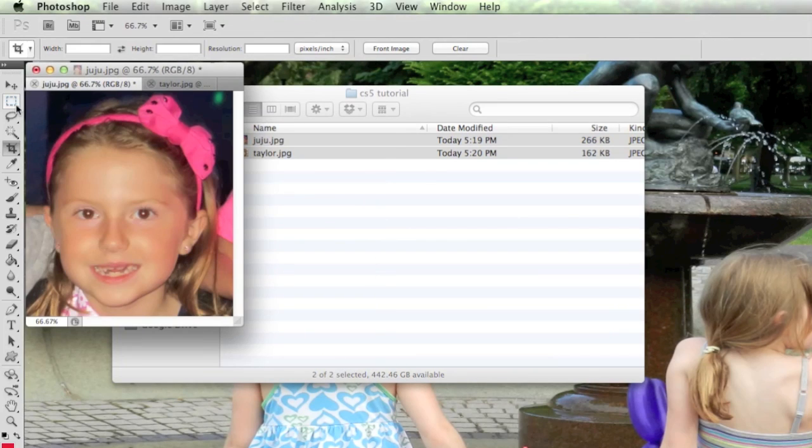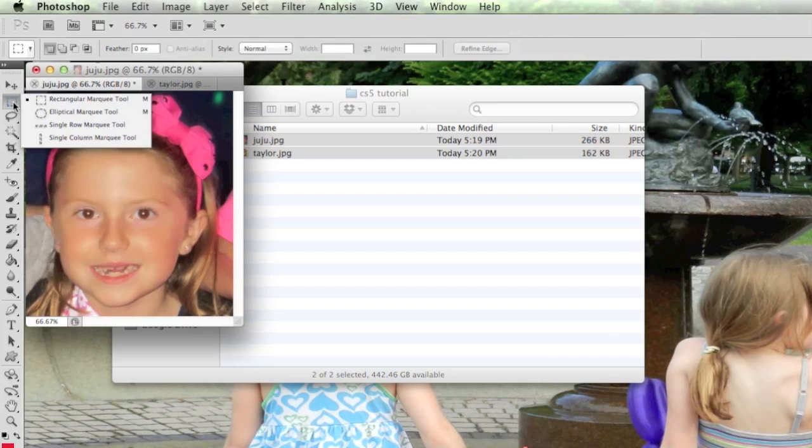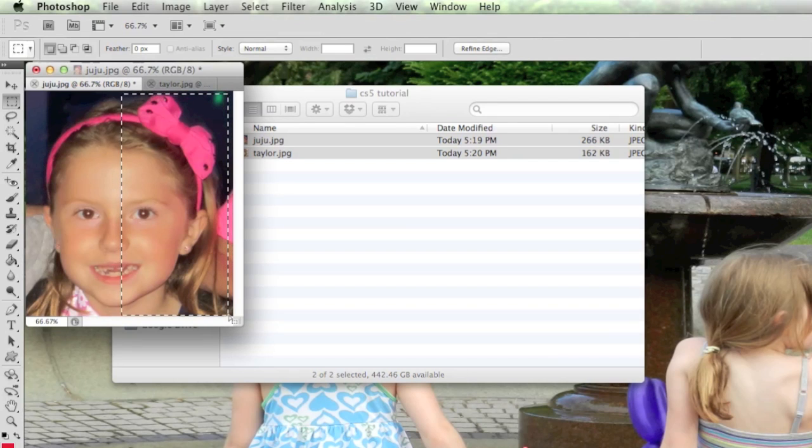I'll use Command+Plus to zoom in a bit. Now I'll use the Rectangle Marquee tool, which allows me to make a selection down the center of the face. I'll draw it along what should be the left side — I didn't quite get it perfectly centered, but that's intentional so I can show you that you can use your arrow keys to nudge the selection over until it runs right down the center of the nose.